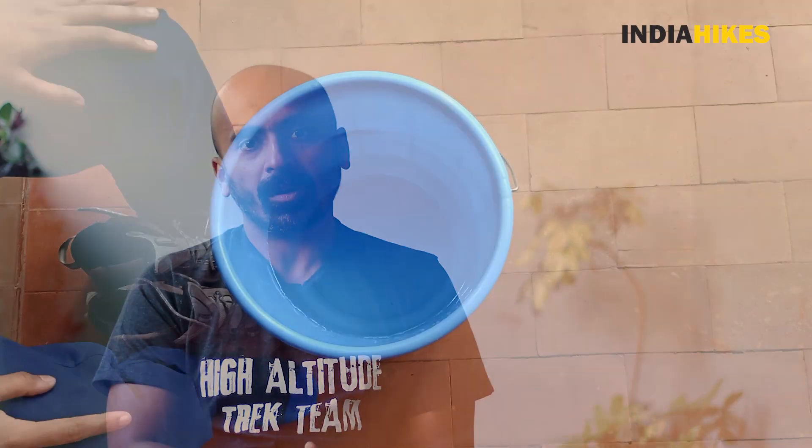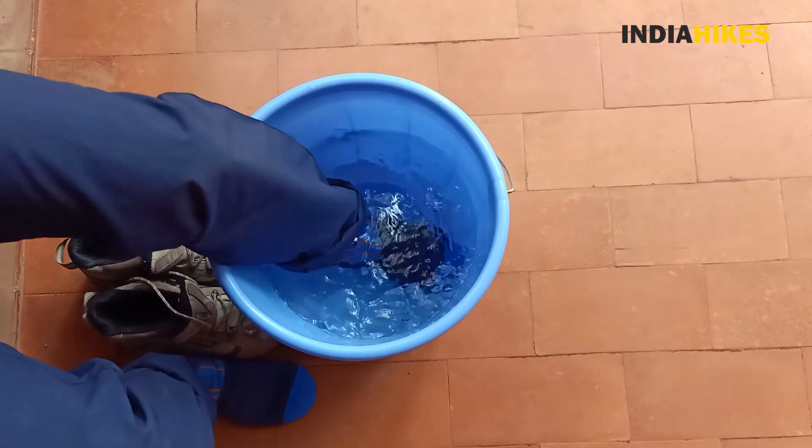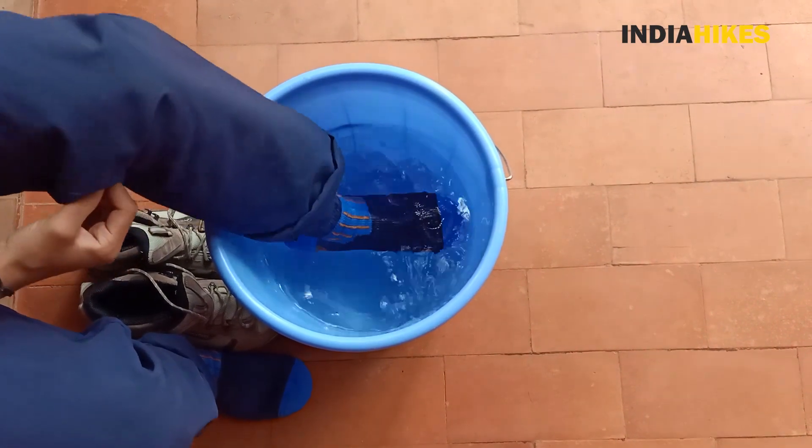Many of our team members had faced this kind of situation in the past, and that's what drove our thinking — we had to do something to solve this problem. We came across these waterproof socks, which work like magic. I got an opportunity to use them in 2019.